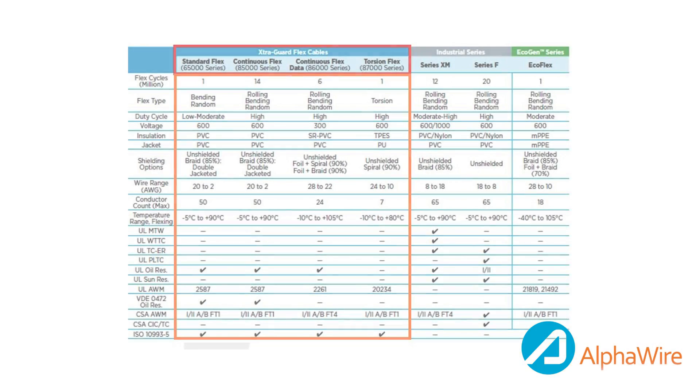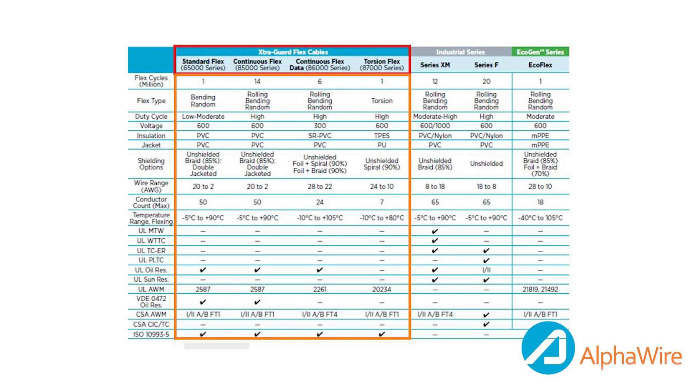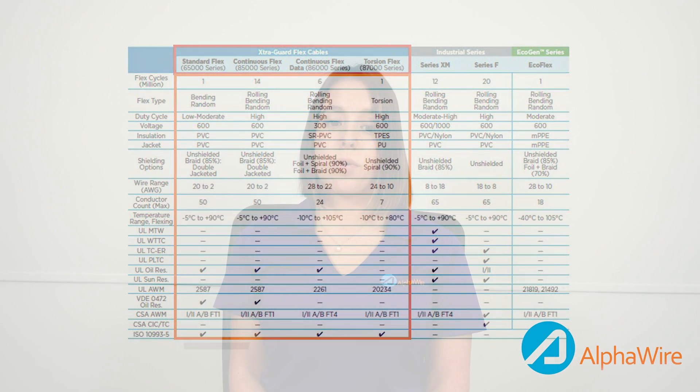The ExtraGuard Flex series are used in a variety of applications across dozens of industries, such as robotics, automated assembly systems, conveyor systems, gantry systems, sensor and motion control operating systems, material handling, and packaging systems. ExtraGuard Flex products are available in 1000-foot, 500-foot, and 100-foot put-ups, and bulk cable is also available.